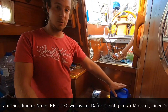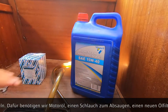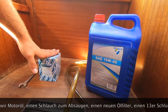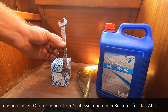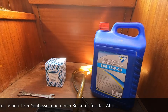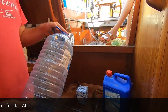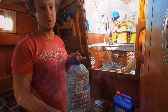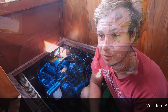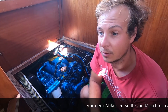What you need for it is of course engine oil, a pipe, the oil filter, and a key number 30. You also need a box where the old oil has to go in — we use this old water box.